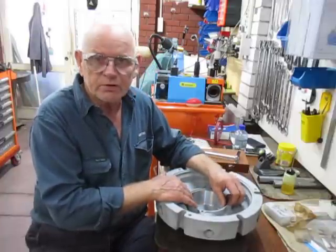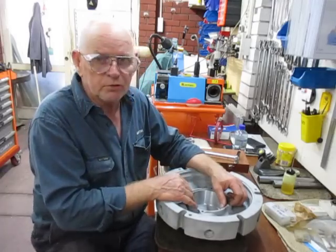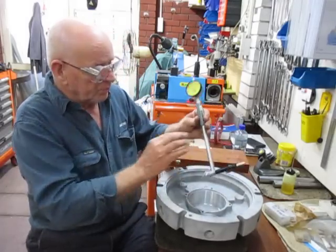One of the ways that I didn't cover in that movie was actually using a bore gauge, and this is a bore gauge.